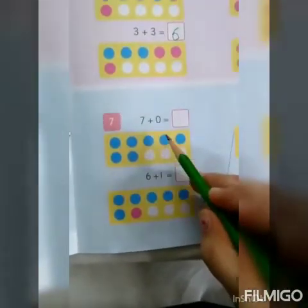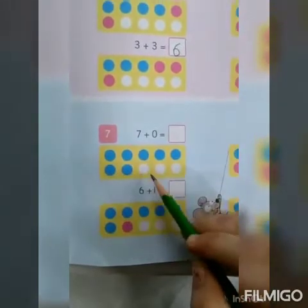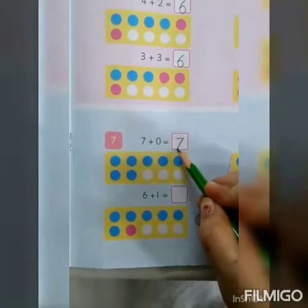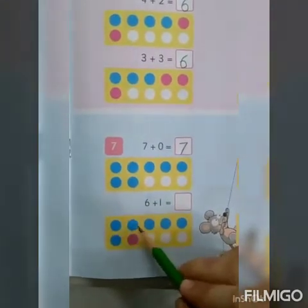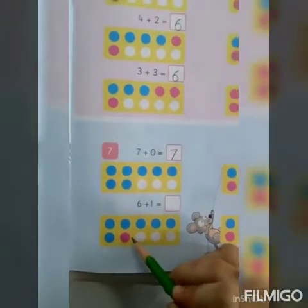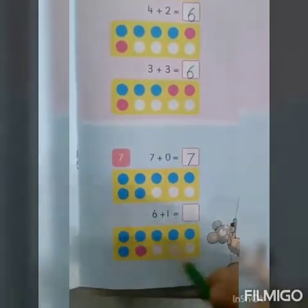Now moving down: 7 plus 0. So, 7 blue circles — 1, 2, 3, 4, 5, 6, 7 — and no red circle. So, 7 plus 0 is equal to 7. Next is 6 plus 1. So, 6 blue circles and 1 red circle. Let's count them together: 1, 2, 3, 4, 5, 6, 7. So, 6 plus 1 is equal to 7.